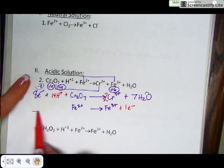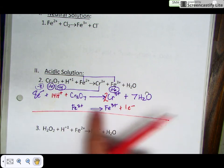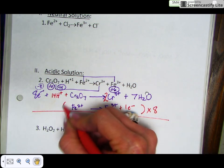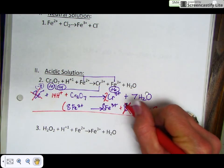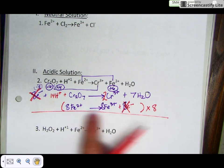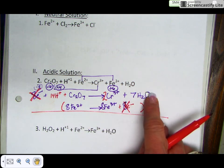Before you add the half reactions back together, you need to make sure the electrons cancel out. Since I have 8 electrons in the first half reaction and 1 electron in the second, I need to multiply the entire second half reaction by 8. That gives me 8 Fe²⁺, 8 Fe³⁺, and 8 electrons. Now the electrons will cancel — they must cancel, as electrons cannot appear in the final balanced redox reaction. Nothing else cancels in this case, though if you had waters on both sides you'd reduce to the net number.